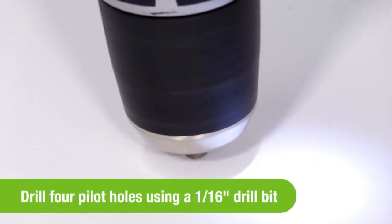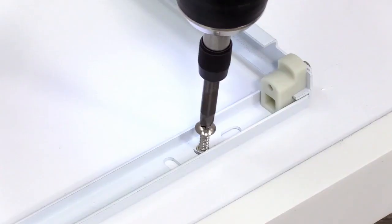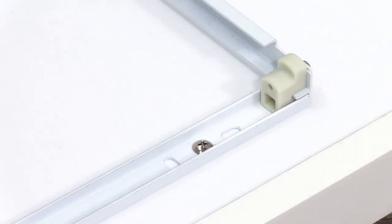Next, using a one-sixteenth inch drill bit, drill four pilot holes on your marks. Attach the frame to the cabinet with the four screws provided.